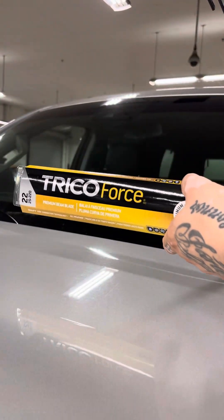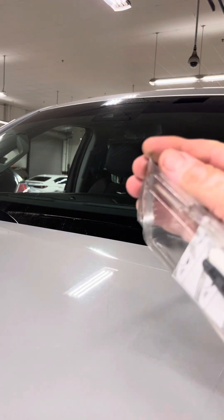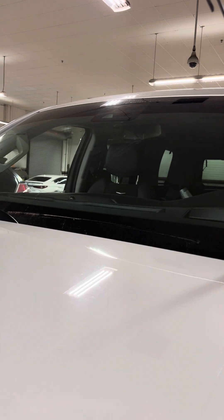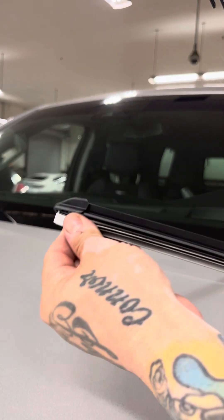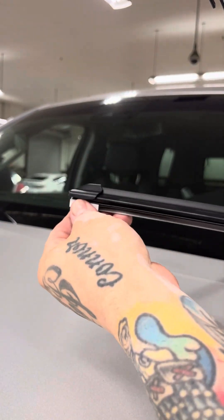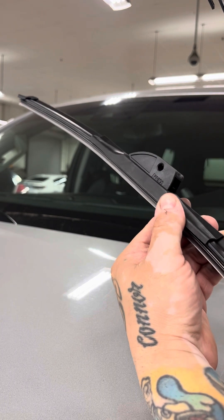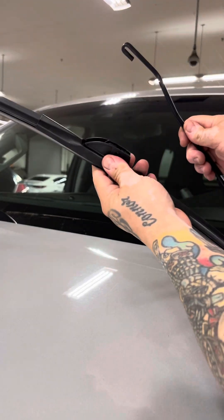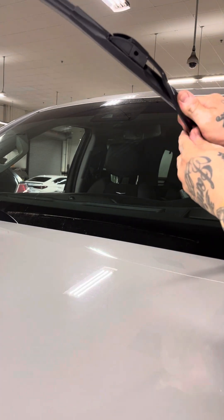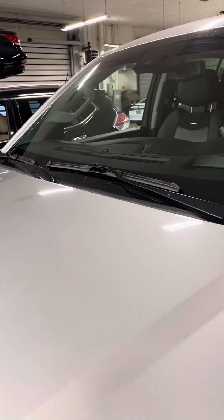Again, Trico Force. Make sure you take off the protectors — one, two. Sometimes they run the whole blade, but not on this one. Put this in there, snap it in place, and wiggle it back and forth to make sure it doesn't come off. Set it down. You did it.